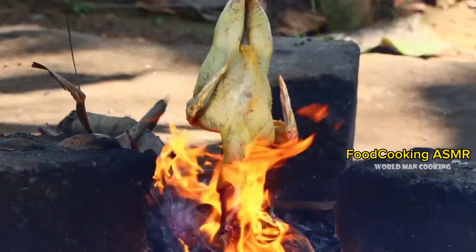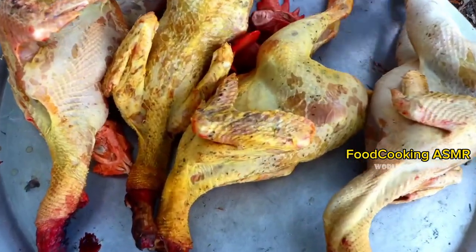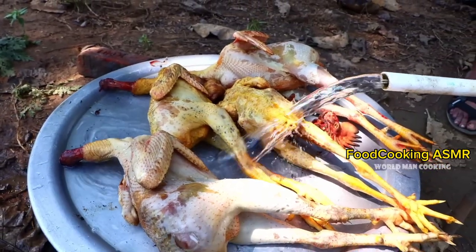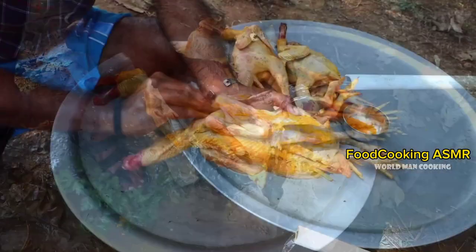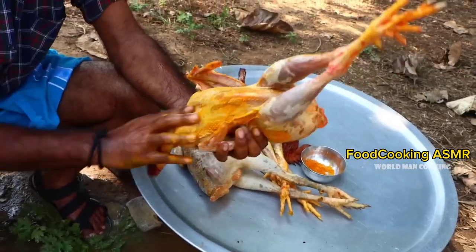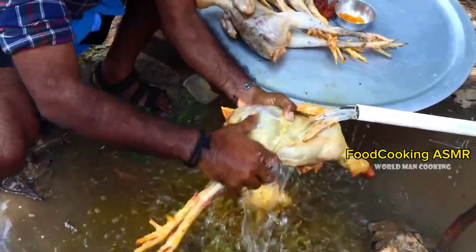Here we go. It's hot here. We'll mix it together. Maybe you can mix the sauce. It's a cool one, we mix it in.